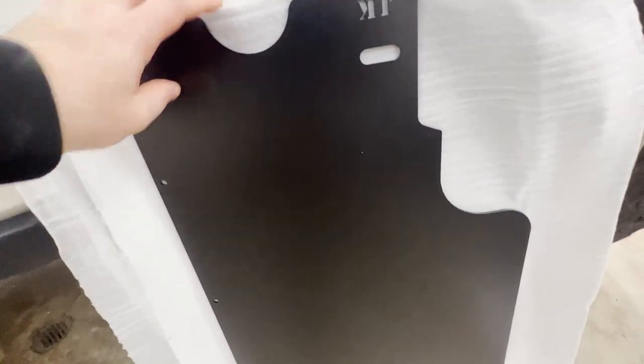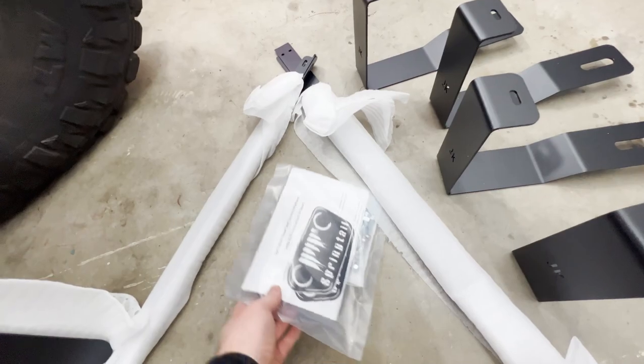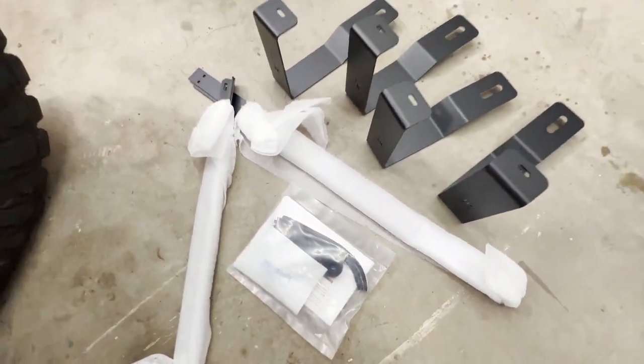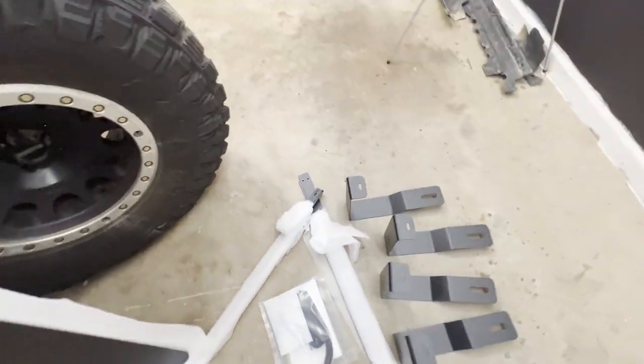Unboxing complete. Let's give you a closer view. Here's the actual platform, the information sheet, weatherstripping, brackets, cross pieces, and whatever else.